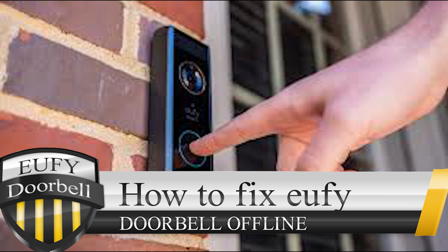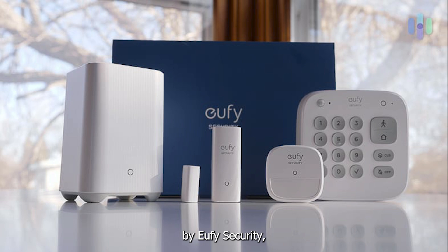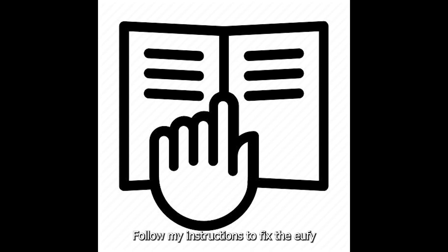How to fix the UFI doorbell offline? A UFI doorbell is a smart video doorbell system manufactured by UFI Security, a brand known for its home security products. Follow these instructions to fix the UFI doorbell offline.